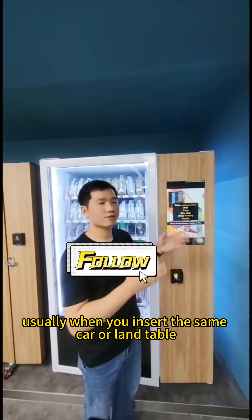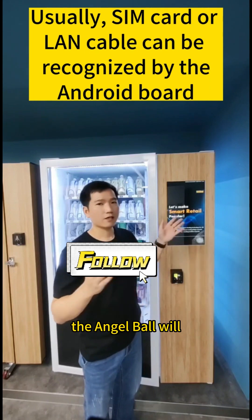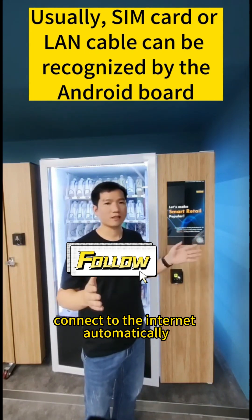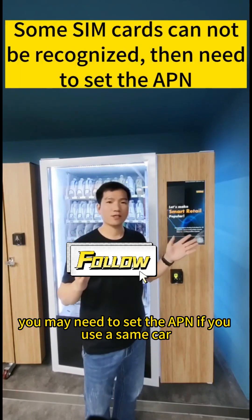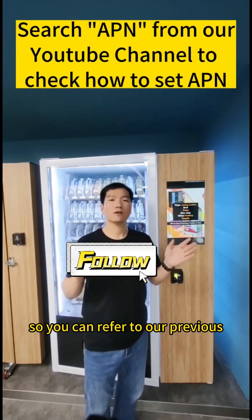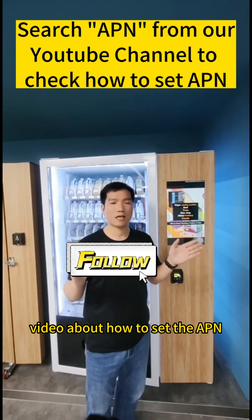Usually, when you insert the SIM card or LAN cable, the Android board will connect to the internet automatically. But sometimes you may need to set the APN if you use a SIM card, so you can refer to our previous video about how to set the APN.